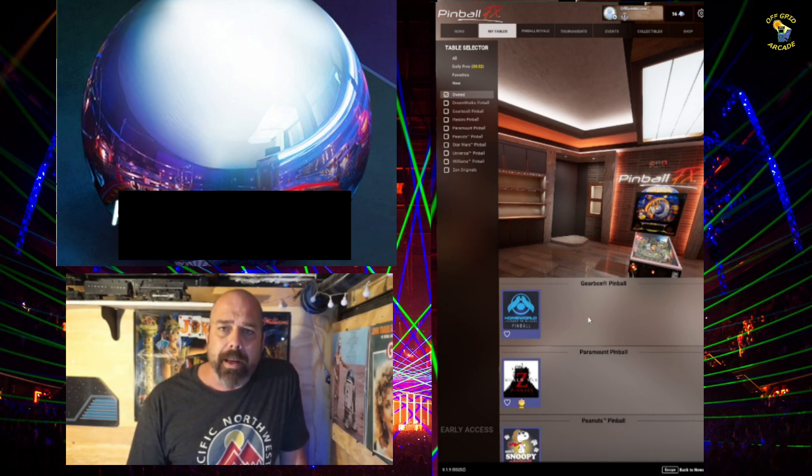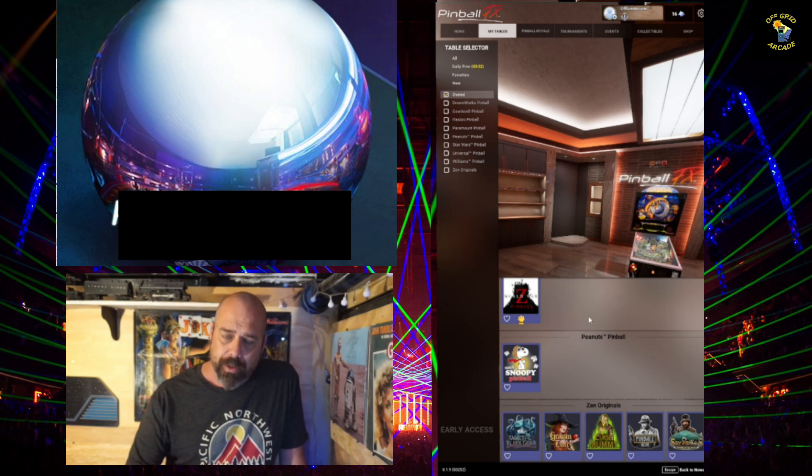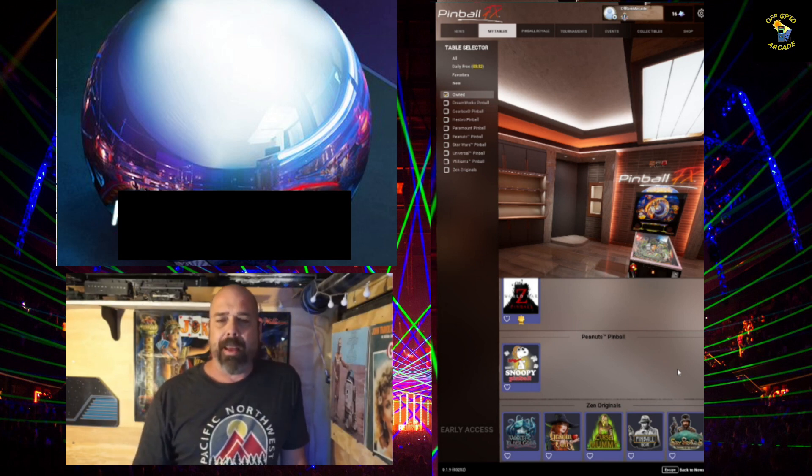Anyway, there's my little rant about Zen. I do like the products — FX3 is an awesome game, I love it and play it a lot. That's where we do our tournaments. These tables here, I do not double dip though. I am not buying all these tables that they already have on FX3 to play on this Pinball FX.